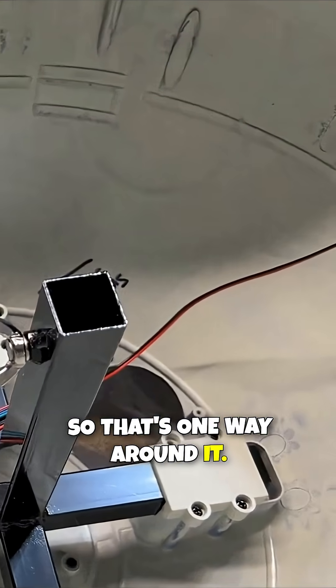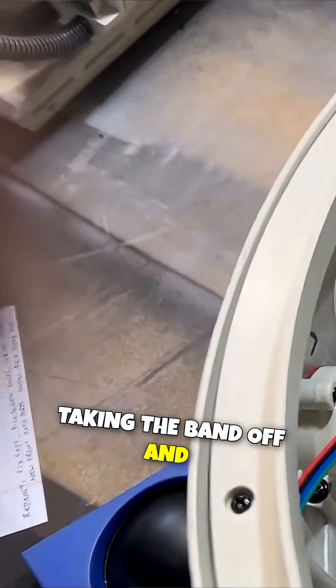So that's one way around it. Another way around it involves taking the band off and then shimming.